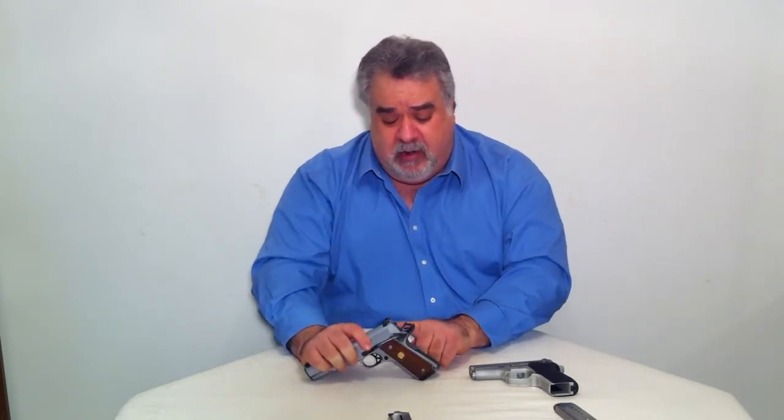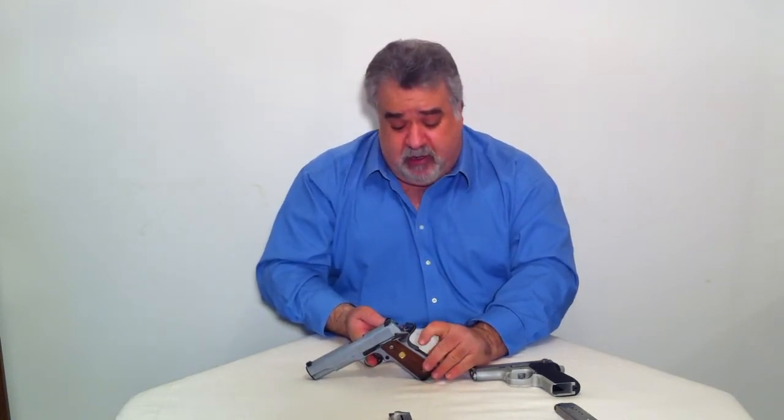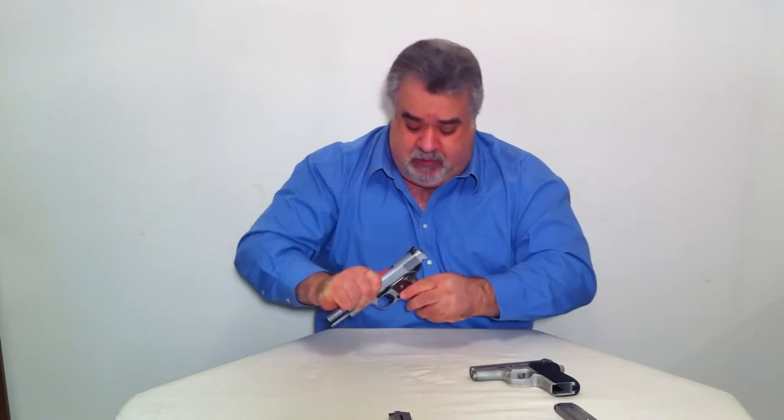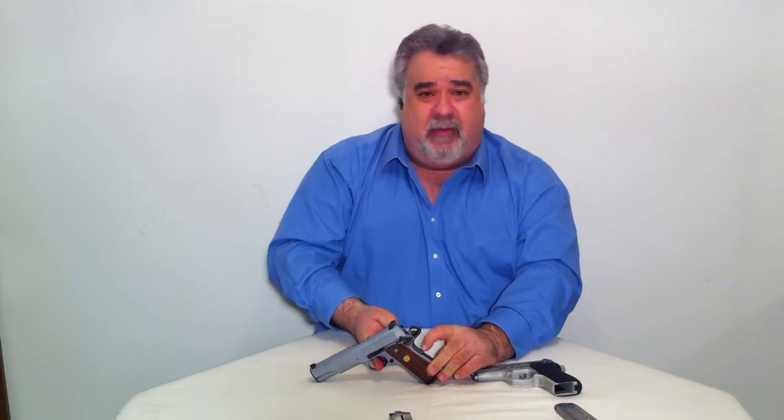The 1911 also has an additional safety — a grip safety located on the back. All 1911-style firearms have this safety. So if your manual safety were off, the 1911 has that extra safety as well. If I push the safety lever down, you should be able to fire the gun at this point. However, without depressing the grip safety, by design the gun should not discharge. I am squeezing the trigger — now I will apply pressure to the grip safety, and you will notice the hammer will fall.